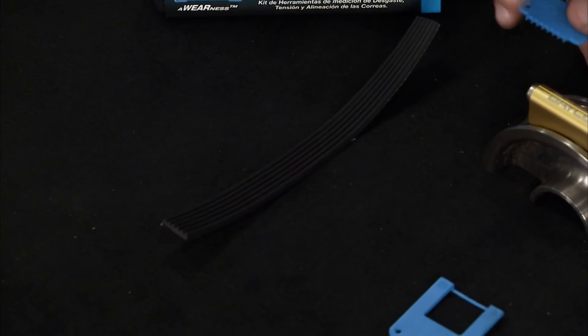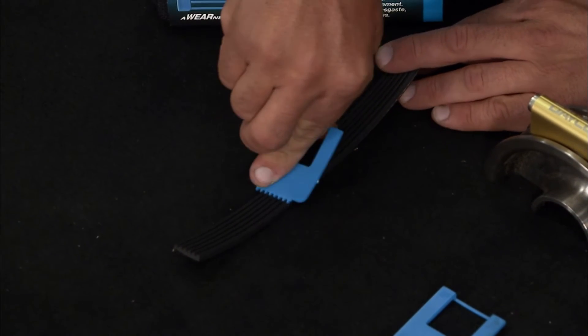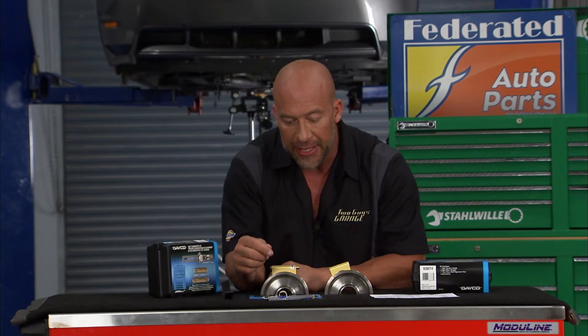Really cool feature. A couple other things you'll find in the kit are wear indicators. This is going to slide down in the belt and tell you how far it wore out, or whether or not it's within the parameters you need so you can keep it on.